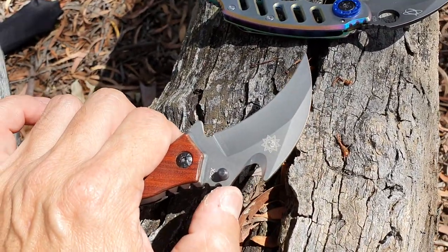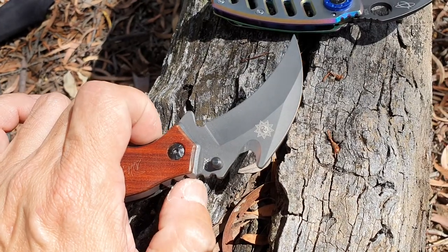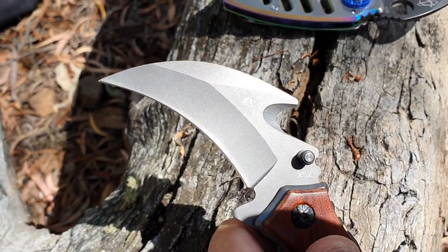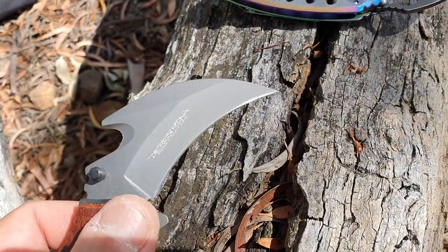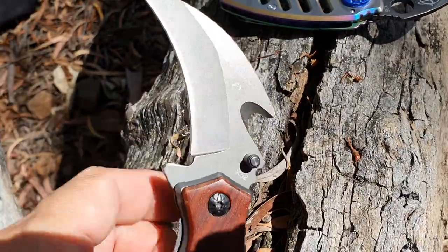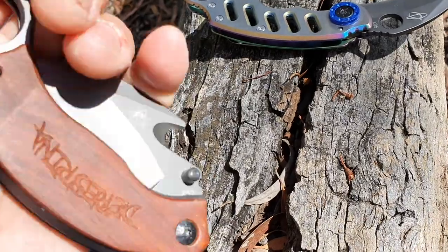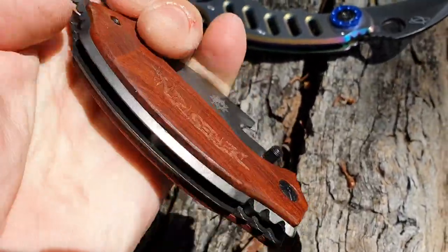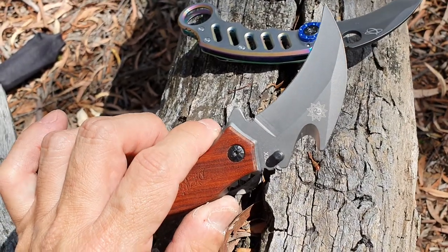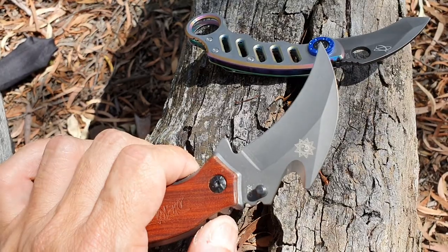It also has this feature which the Mantis does not have — something some people call a gut hook. For someone like me who's been in emergency services, this looks like a seat belt cutter, which you use when rescuing someone from a wrecked vehicle. You could use the knife itself to cut the seat belt, but that can lead to injuries to the victim. With this feature it's much safer, and if the victim is panicking you can fold the knife and use it that way. As a gut hook or skinner, it works well too — I know someone who uses a seat belt cutter for skinning small animals.